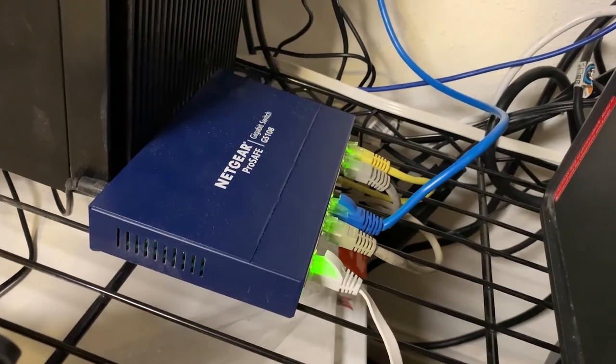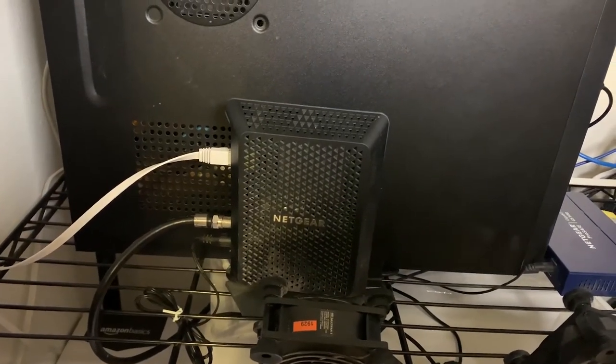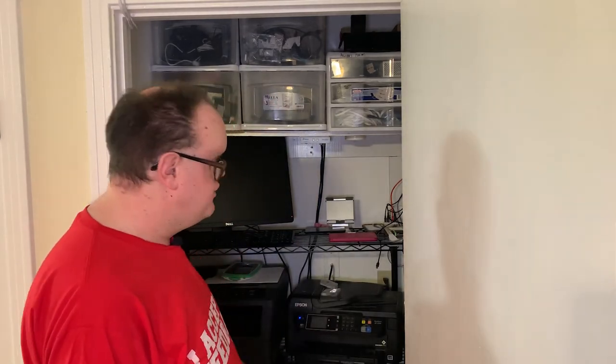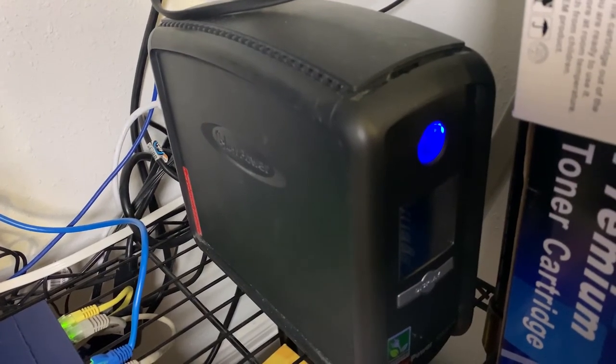The Unraid server connects via gigabit LAN into our switch, which sits right next to it. In front you can see our modem — we use Suddenlink, standard cable copper internet, getting 400 megabits down and 40 meg up. It's reliable, solid, and cheap. That connects into the switch, which routes out to our Google Wi-Fi for parental controls, guest networks, and blocking kids' devices during school time.